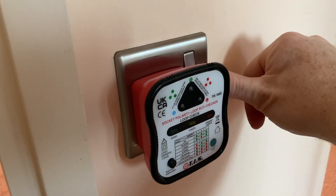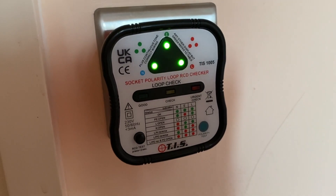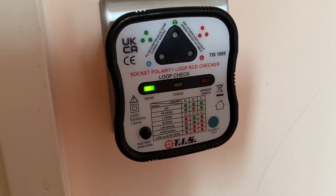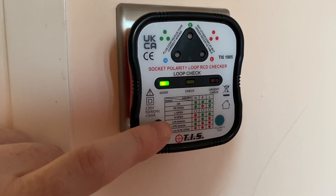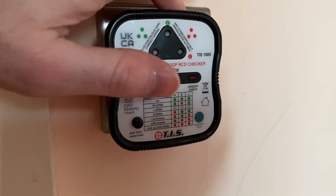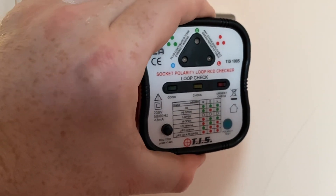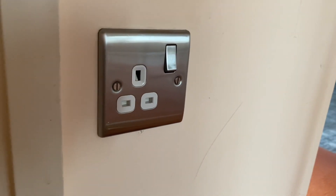Now I'm going to turn on the power and we should see it do its test. It's done the test and we've got three green lights, and the earth is good as well. Now just for entertainment purposes I'm going to do the RCD check - and did you hear the trip switch? So now I know this plug socket's working, I know the earth is working, so if anything goes wrong when I plug into it I won't get electrocuted. I also always check everything metal with the back of my finger to make sure it's not live.